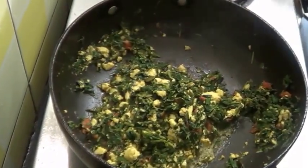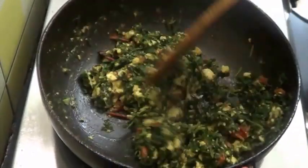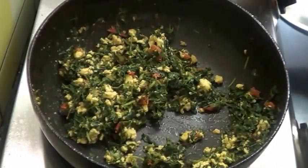So the masala is completely dried now. Turn off the flame and leave this to cool, so that it becomes easy to stuff in the paratha.